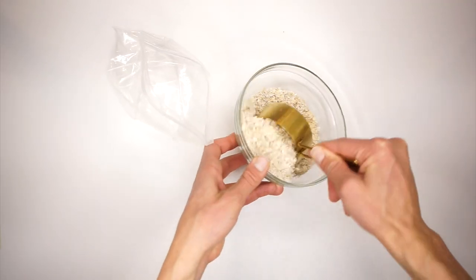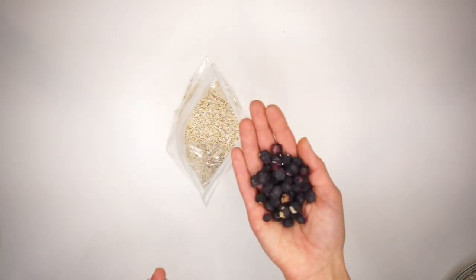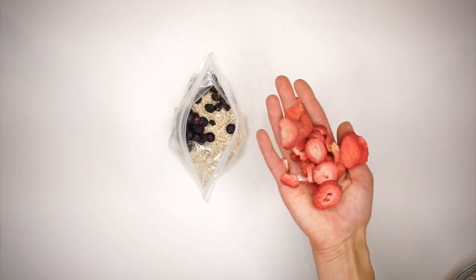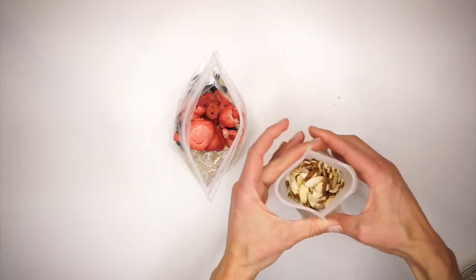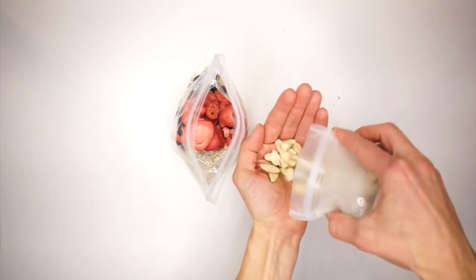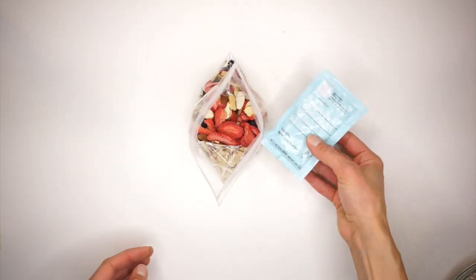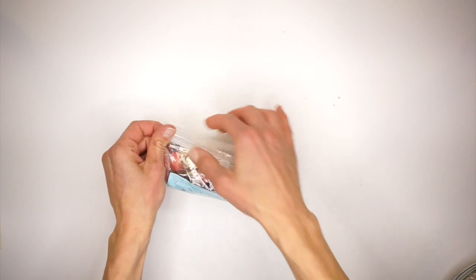Start with a half a cup of your rolled oats. Add in a handful of freeze-dried blueberries, a handful of freeze-dried strawberries, and a handful of those slivered almonds. Lastly, add your nut butter packet. Seal that up and you're ready to go.